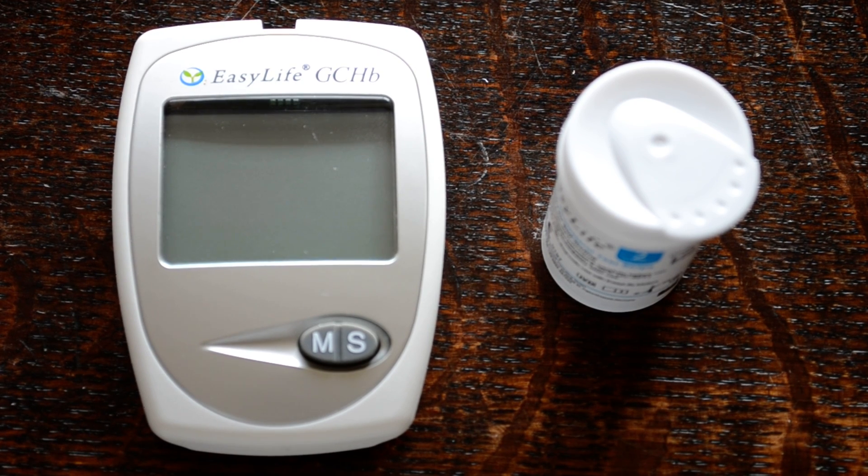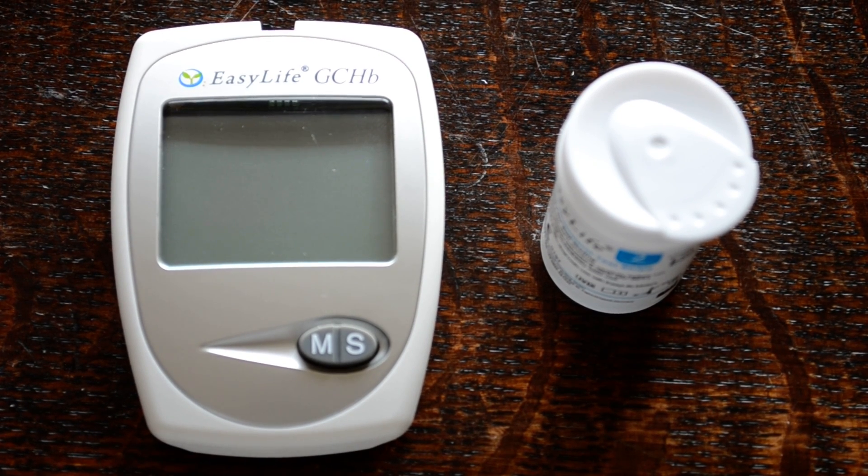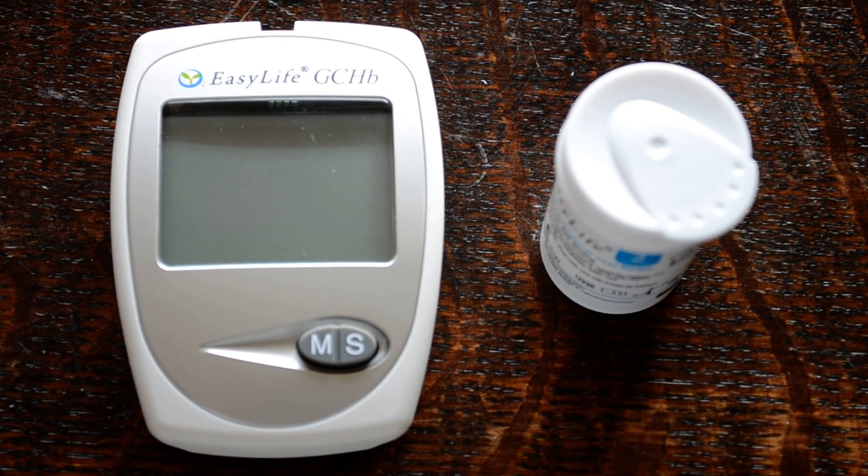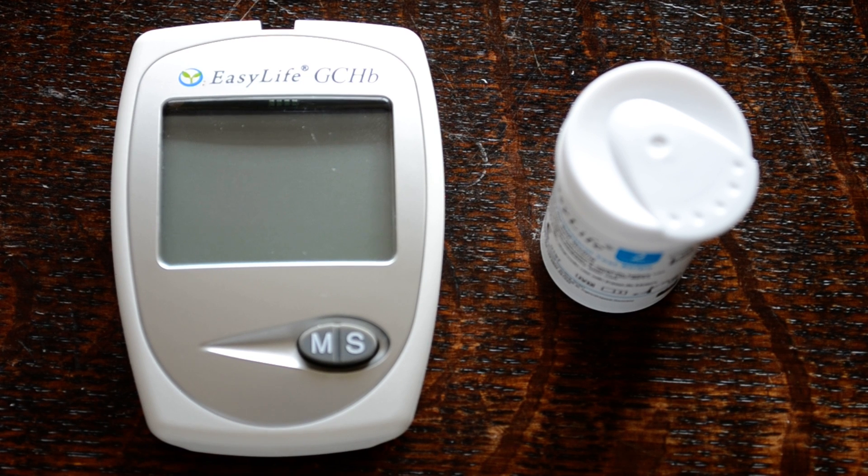Welcome to this video presentation. We're going to talk you through how easy it is to do a blood cholesterol check using the meter system demonstrated in front of us — the Easy Life. It's a triple meter system, which is great value. You're not just buying a meter that does cholesterol; it can also check your glucose levels, total cholesterol levels, and haemoglobin levels — the chemical that carries oxygen around the body.